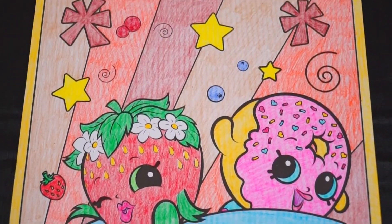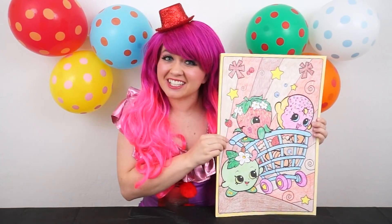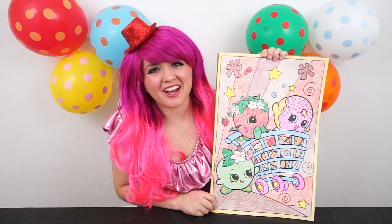It's very fall timey. Alright guys, thanks for watching. I'm Kimmy the Clown. Hope you had fun coloring along with me today. I'm going to go hang my artwork up and get some Thanksgiving dinner. Happy Thanksgiving and we'll see you tomorrow. Bye!